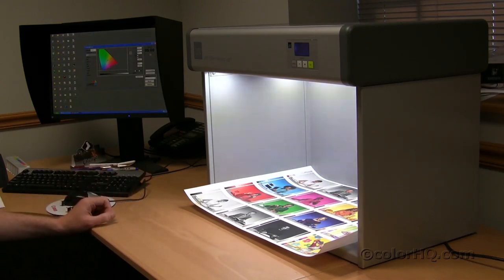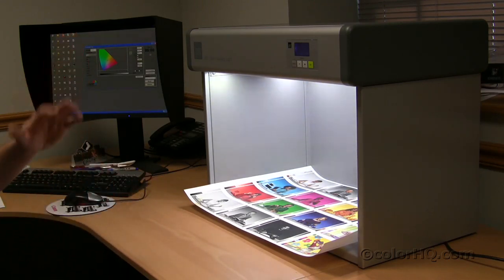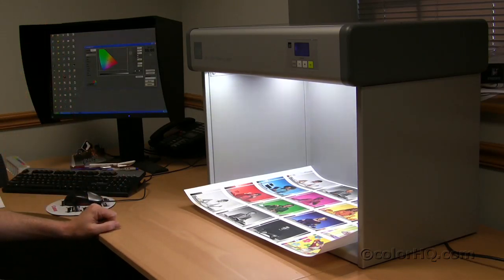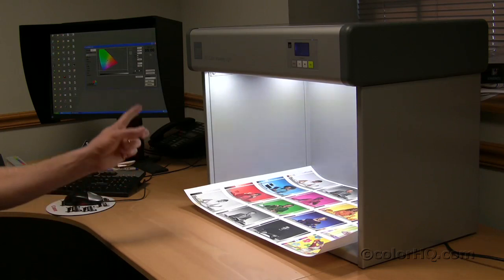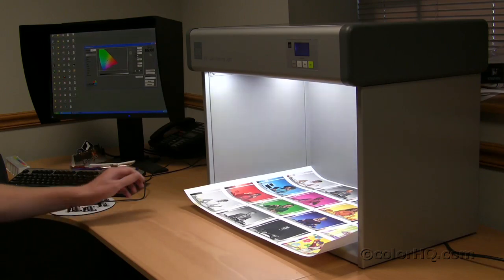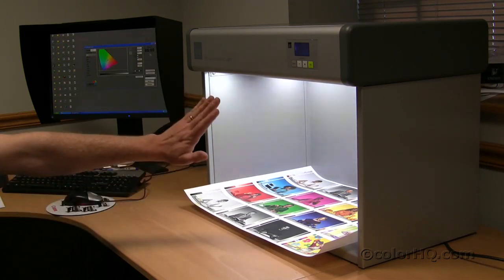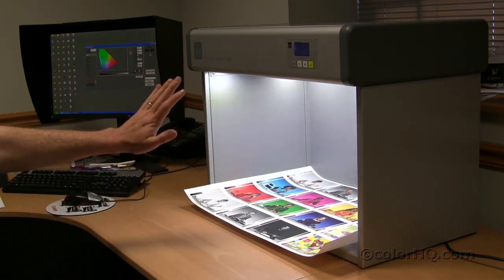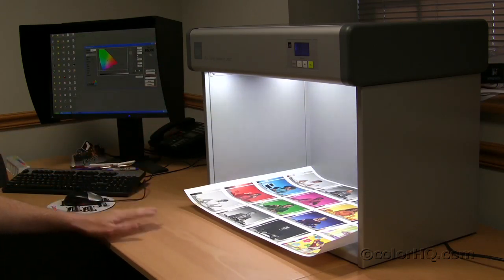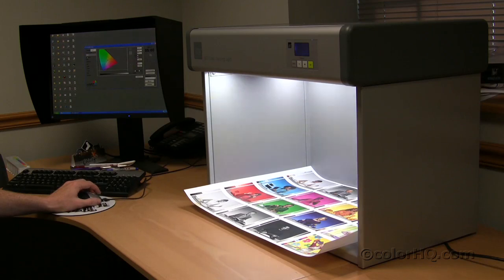The only difference between these booths is not in the light source or anything else — the only difference is the actual enclosure around the image. On the photography booths, you can actually lay an image on the back and view it from the correct angle. In this particular booth, we've laid the image down flat, and we're going to do a few more demonstrations of this new technology with the LED light sources.